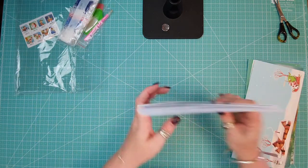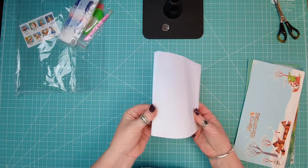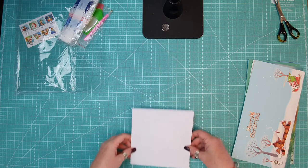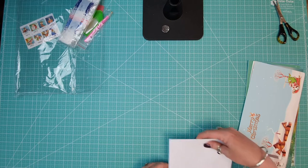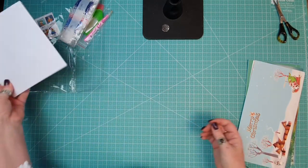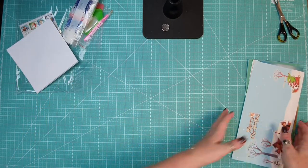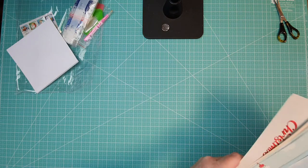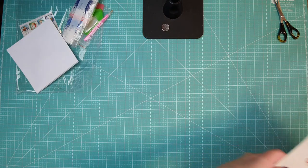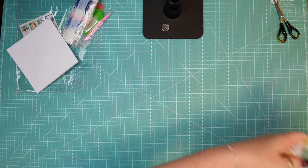I'll pop them all back in there so they don't get lost. It comes with all the envelopes that you need. The card size is six and a half by six and a half square, and I just love the look of these when I've seen them.